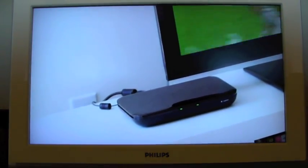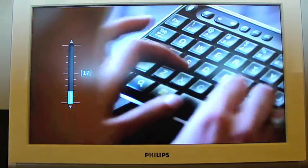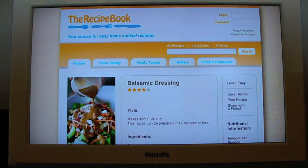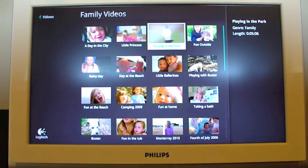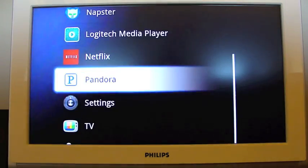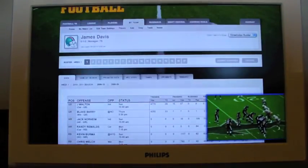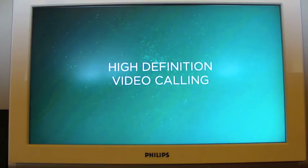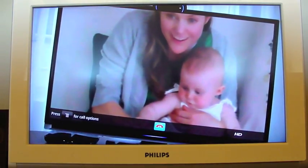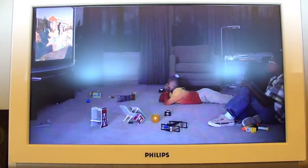Congratulations on setting up your new Logitech Revue. Now for the first time, you can easily search and find just what you're looking for across your TV, the web, apps, even the media on your home network. Use apps like Pandora and Netflix, features like Dual View, and optional accessories like Logitech TV Cam. ProView makes your home TV once again the center of all your entertainment. Welcome to the future of entertainment.